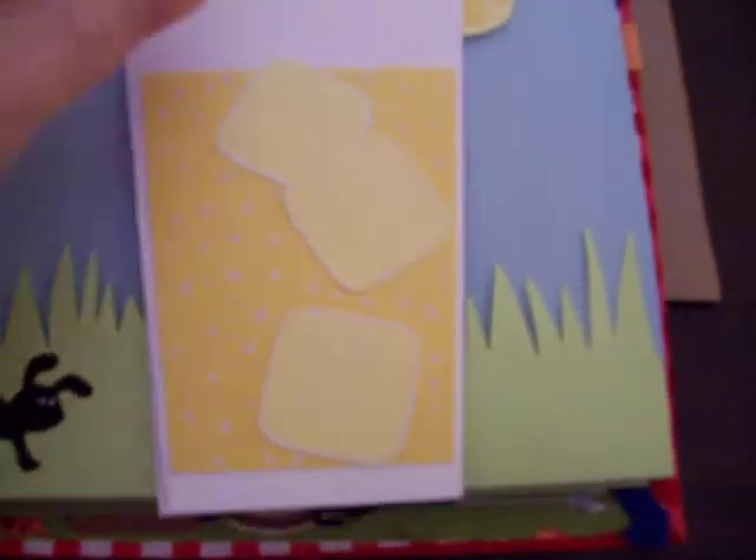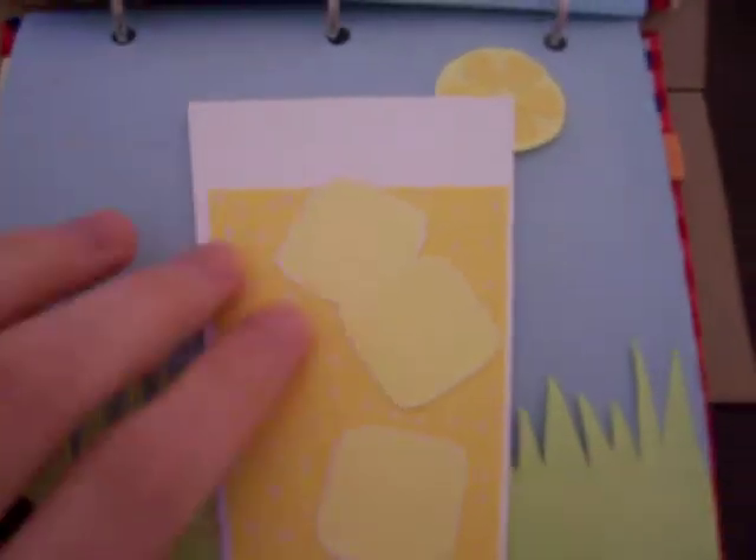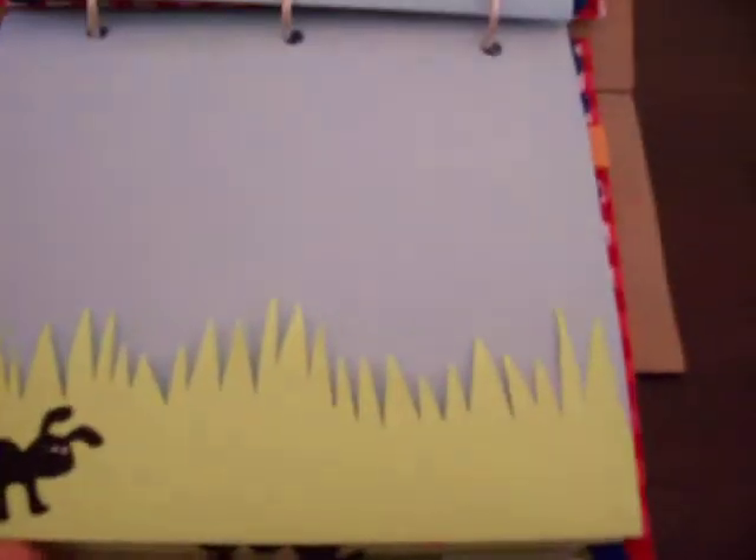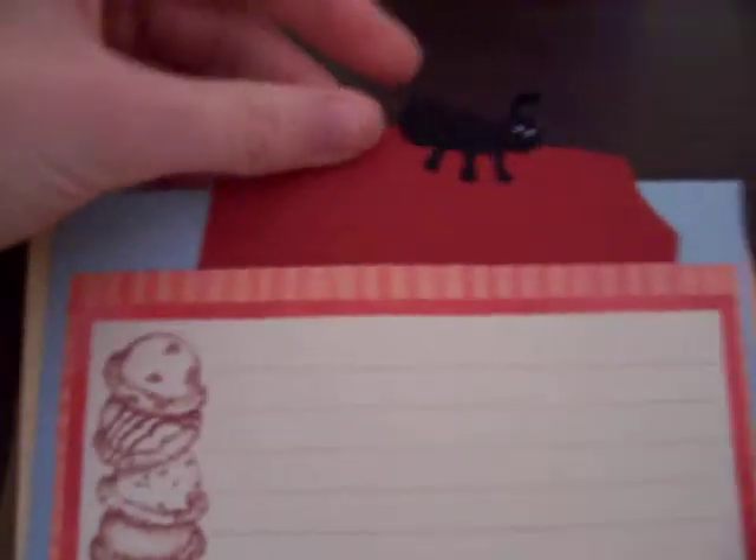Here we have our little lemonade, little ice cubes, the bubbles in the lemonade, and then out the back of it a little lemon wedge. Slides another photo mount — or journaling, whatever you want. Again, another little photo mount in the side.